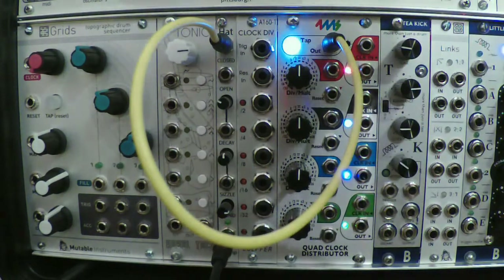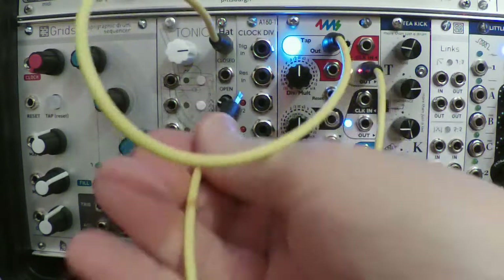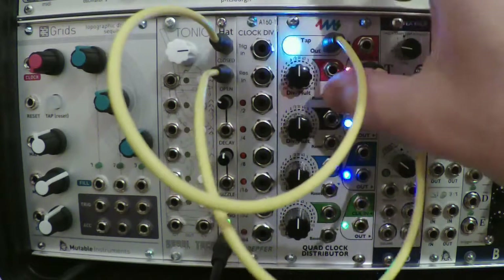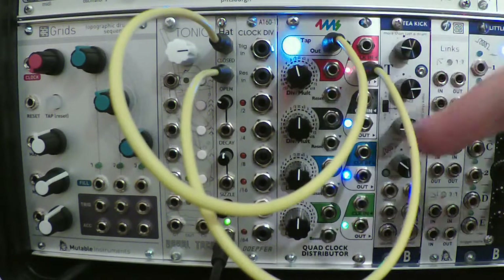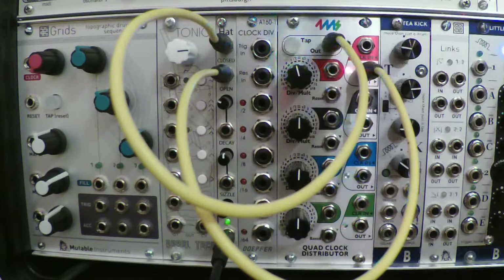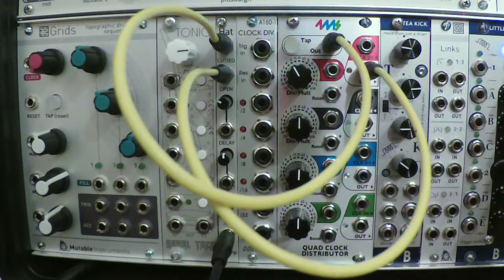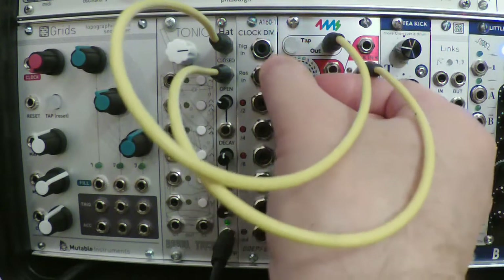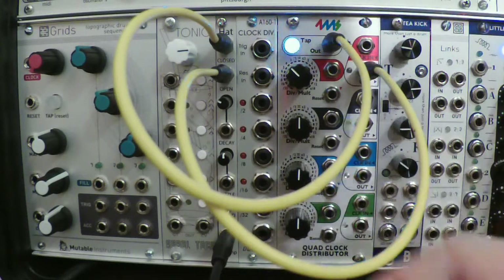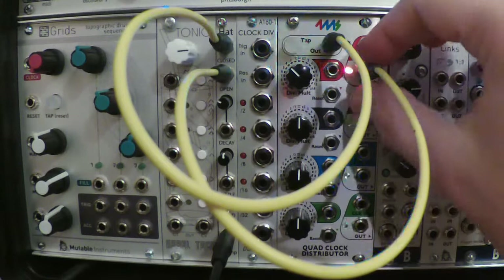Let me demonstrate using another clock running together. If I plug that in it's going to play the OPEN sound every time. If I divide this clock in half, it's receiving a trigger on the closed input every time but on the open one only every other time. So you can use clock divisions to get that kind of accent and play the OPEN HAT sound on other beats.